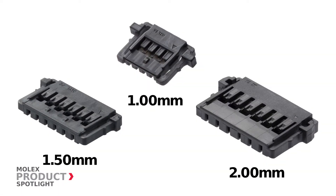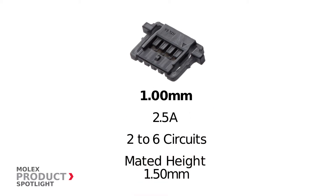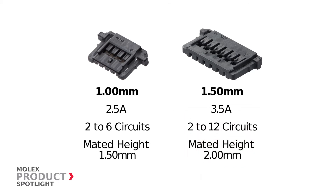Molex offers three pitch options. One millimeter pitch connectors deliver up to 2.5 amps in two to six circuits with a mated height of 1.5 millimeters. 1.5 millimeter pitch connectors offer a maximum rating of 3.5 amps in 2 to 12 circuits with a mated height of 2 millimeters.